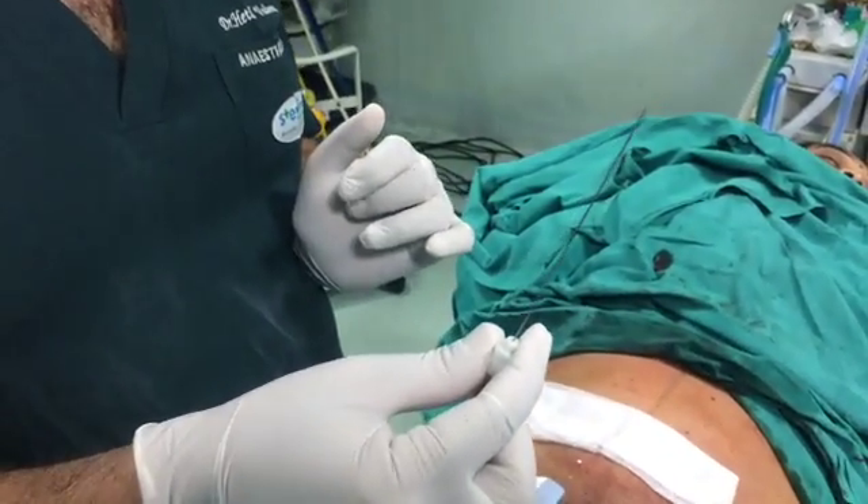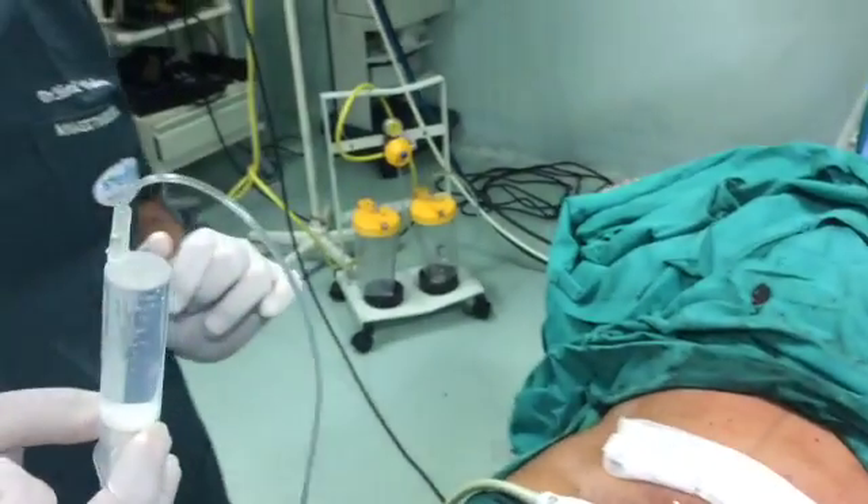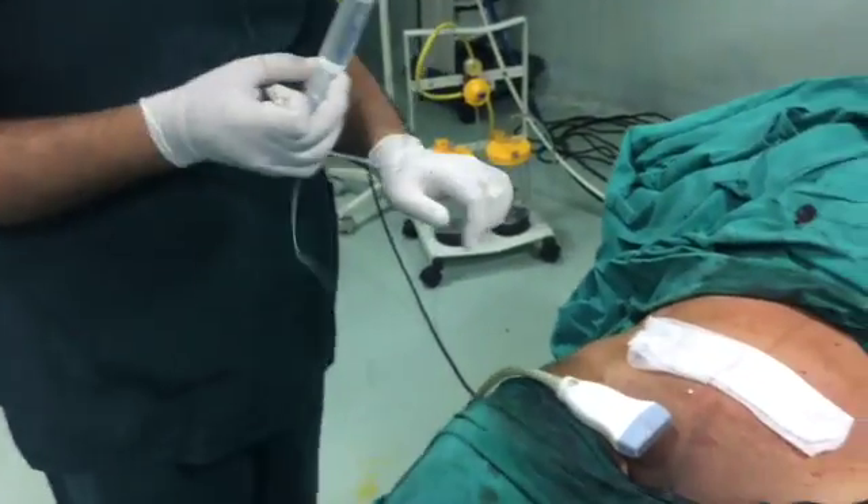Here I have set 3 cm, and I can increase it. I am using a 100 mm stimuplex needle. You can use a sonoflex, which is better visible. This is ropivacaine 0.25%, 20 ml.